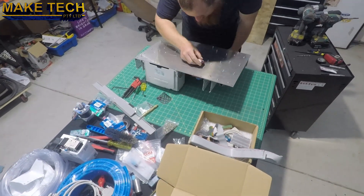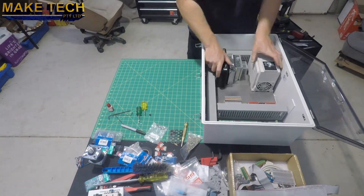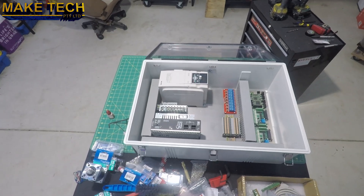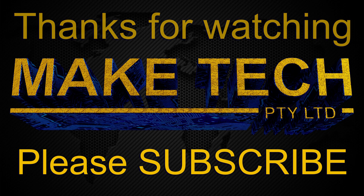I've still got all the wiring to do, but we're making progress, so that's good. If you want to see how I go with the future episodes of the build, please subscribe and I'll see you next time. Thanks for watching, bye.